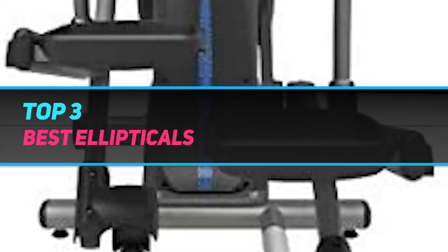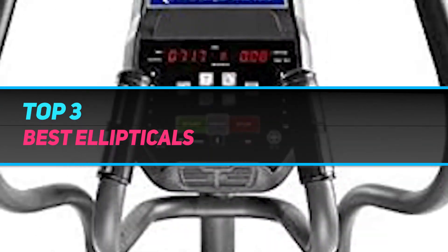Hi guys, welcome back to my channel. In today's video, we gonna check out top 3 best ellipticals.